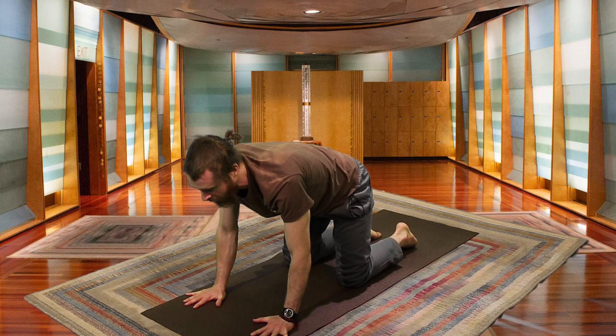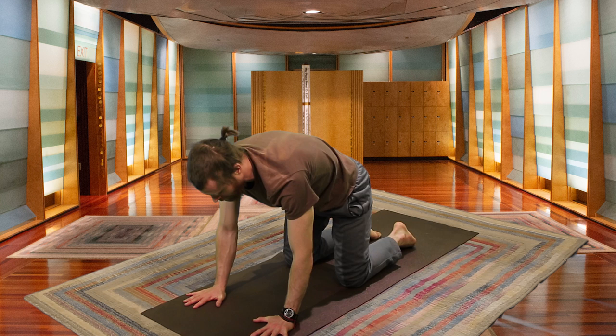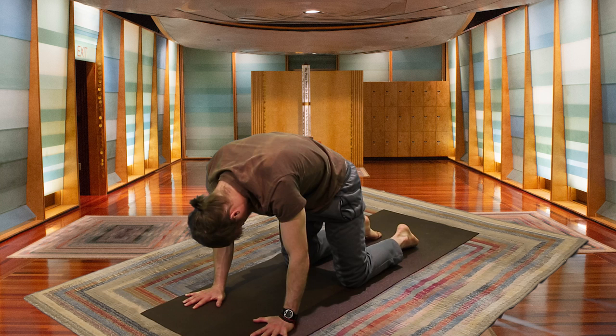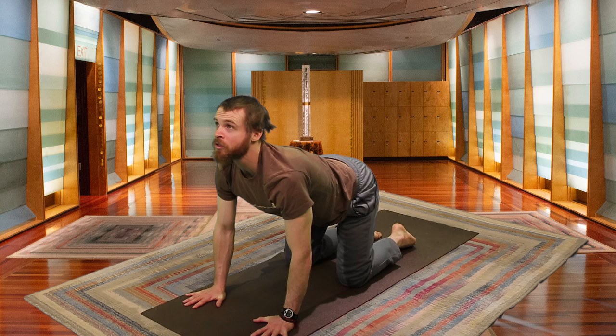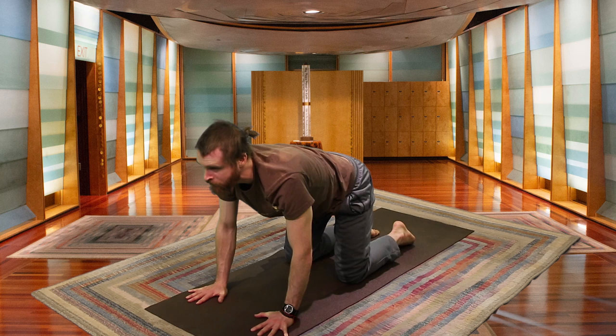On your inhale, drop the belly, lift the head, and tilt it back as you look up. Exhaling, hold the belly and curl the spine, looking towards the belly button. Inhaling, repeating that — chest fills, eyes look up. Exhaling, gaze towards the belly button, curling the spine. One more time — this is Cat-Cow pose.